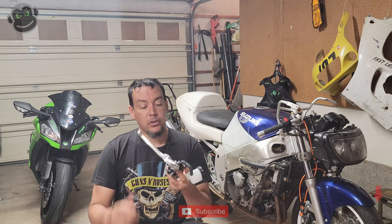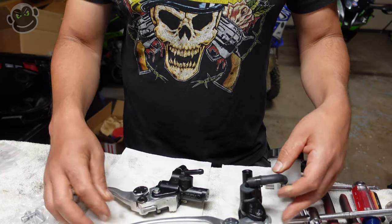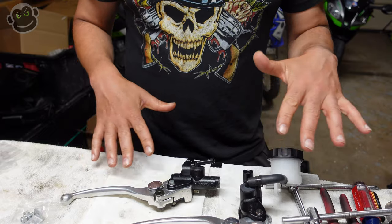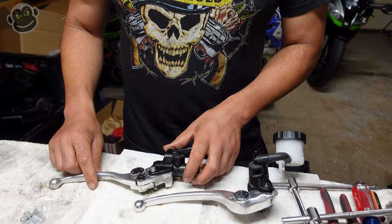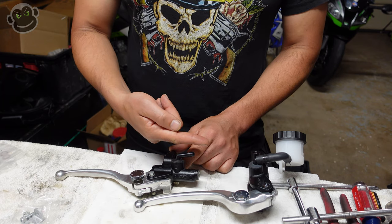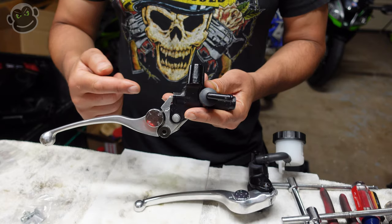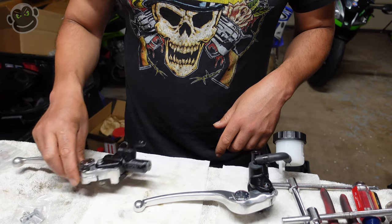If you don't know what the difference is between an axial master cylinder and a radial master cylinder, stick around — I'm going to go through that right now. Here is the new radial master cylinder, and here is the stock axial master cylinder. The main difference is quite simple. Your lever is operating on an axis in this direction, and inside your master cylinder the piston is moving on a perpendicular axis. So we've got the lever moving up and down this way, pushing the piston in this direction — two perpendicular axes.